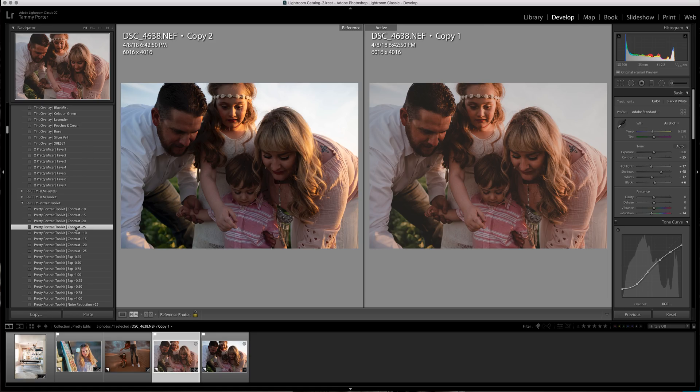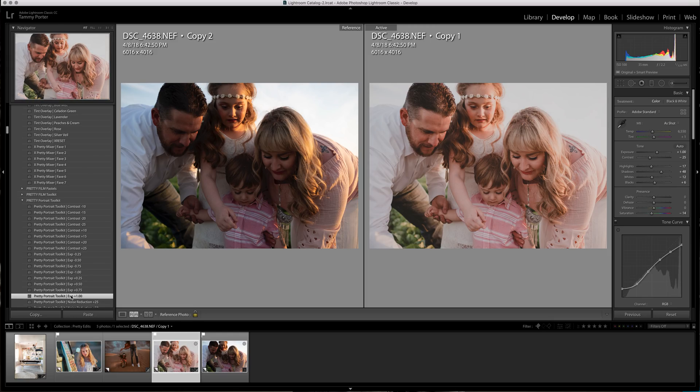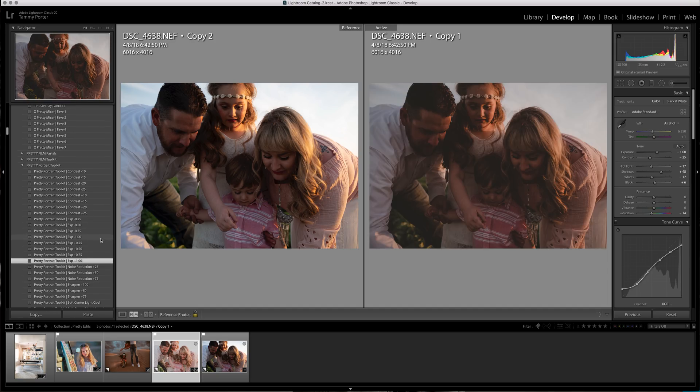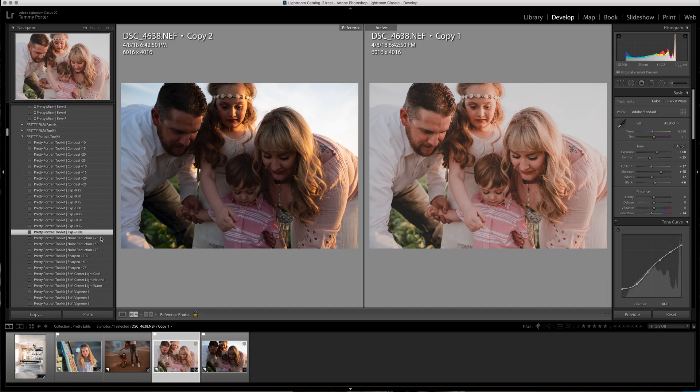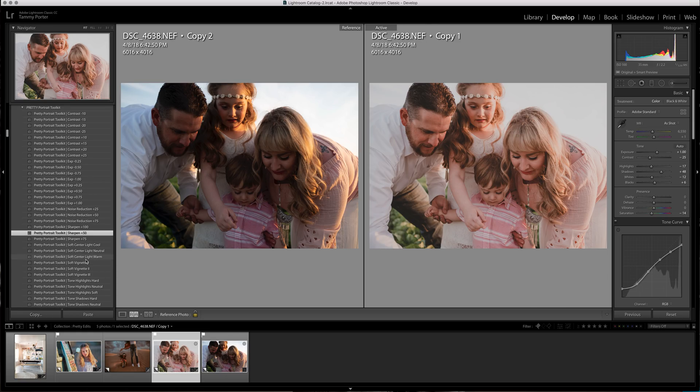A lot of people think you have to have contrast really high or edits won't pop, but that's really not true. If you're having harsh shadows around the eyes and face area, turn down your contrast. I'm going to turn up the exposure — and look, voila, that's already really close to what I want. I'm going to keep coming down a little bit further and sharpen — I'm probably just going to do 50 here.